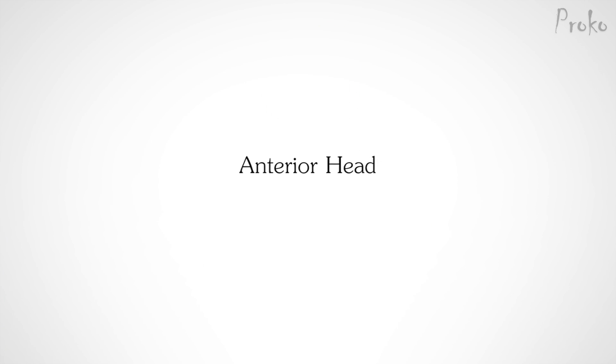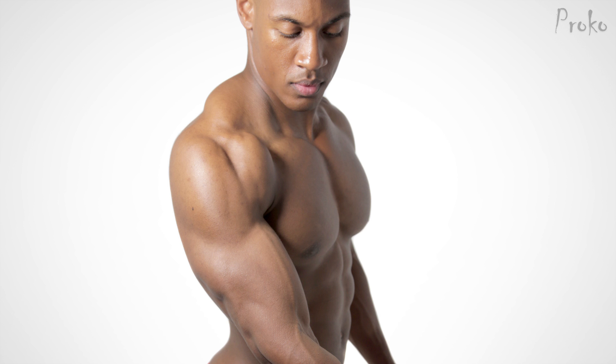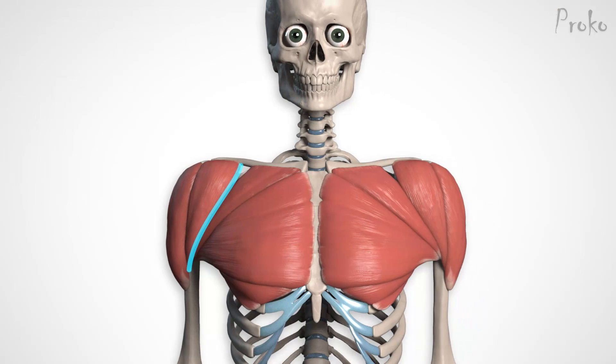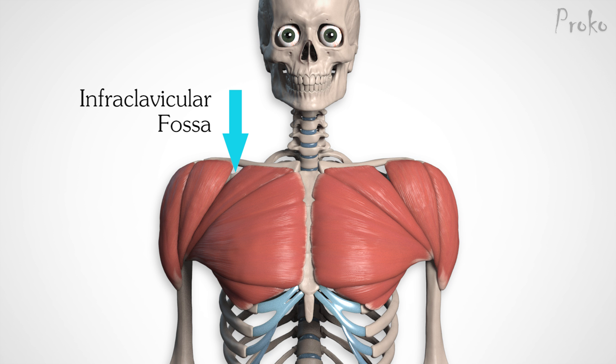I want to explain a few details about each of the three heads. The anterior head is the shortest of them all — it has an oval or teardrop form. Sometimes, on really lean people, it can look like it's split in two. Its bottom half runs side by side with the pectoralis major. They're separated at the clavicle by a little gap called the infraclavicular fascia.